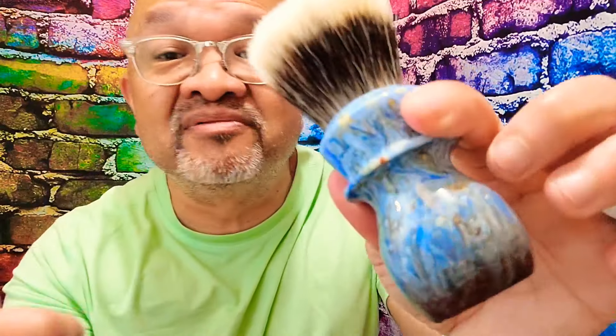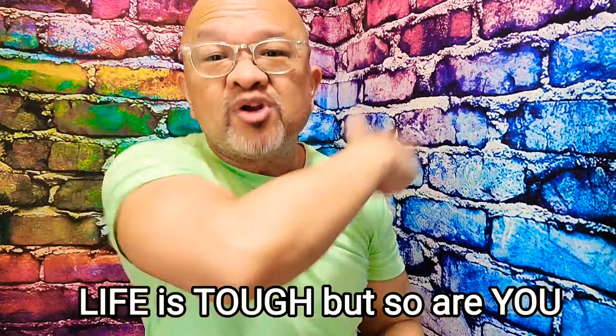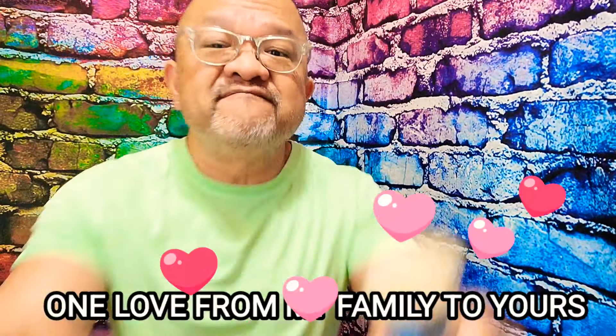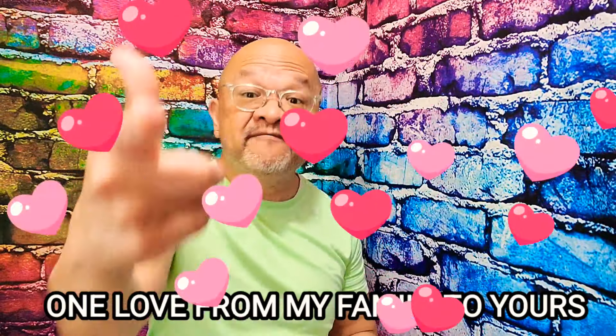Anyway, that is it for my video. If you're watching this video, I want to thank you, and remember — life is tough, but you know what? So are you. Reporting live from beautiful Northwest Florida — that's Pensacola, Florida if you do not know. Later, play to YouTube — love ya!